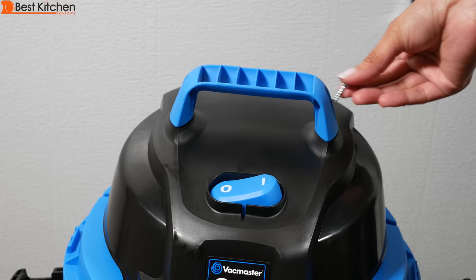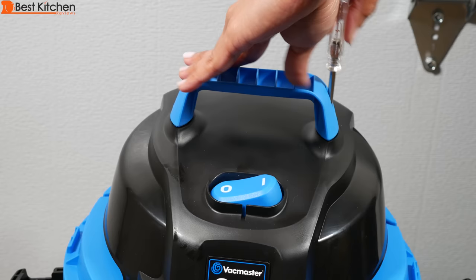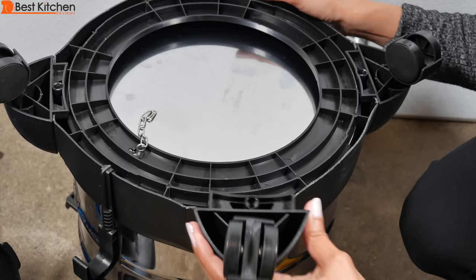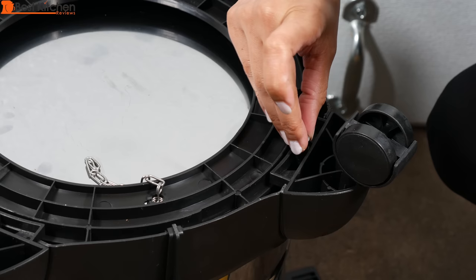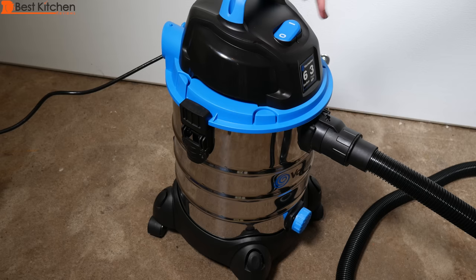Attach the handle with two screws provided. Use four of the included screws for the feet. This part just slides into the groove here — push it down and screw it in. It's easy to wheel from place to place.